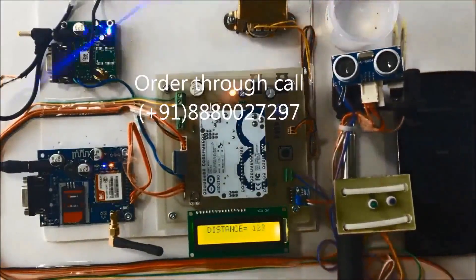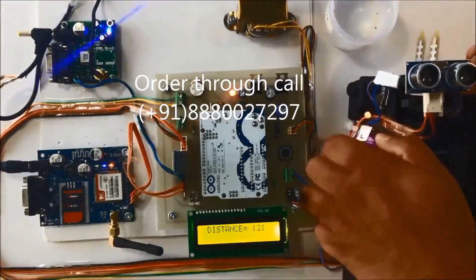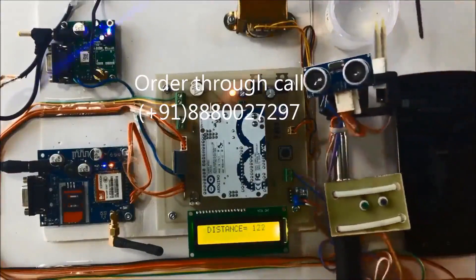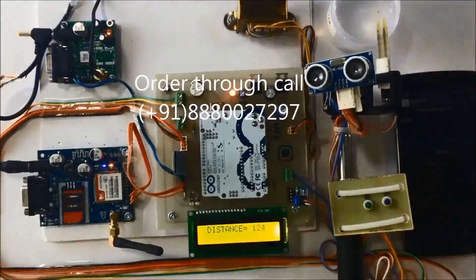Now we will detect fire. This is for demonstration purposes. You can hear the audio: 'Fire detected,' and the buzzer also beeps.